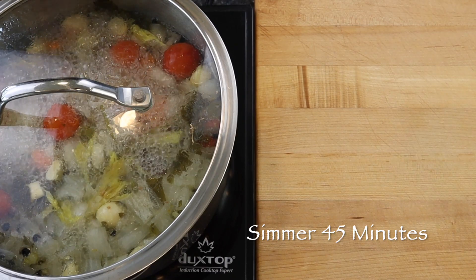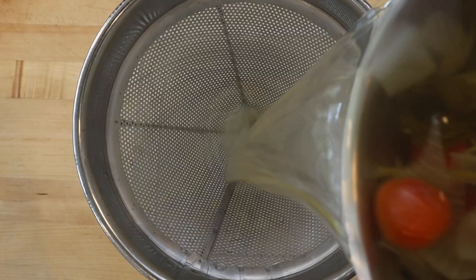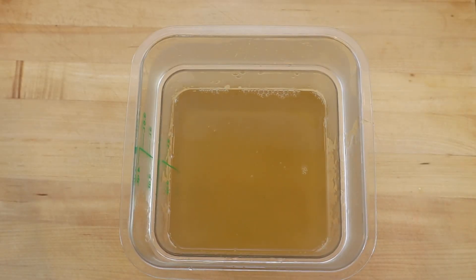Then bring to a boil and simmer gently with the lid on for 45 minutes. Then strain and allow to cool. Stored in the refrigerator, mirepoix vegetable stock will be at its best for about three days.